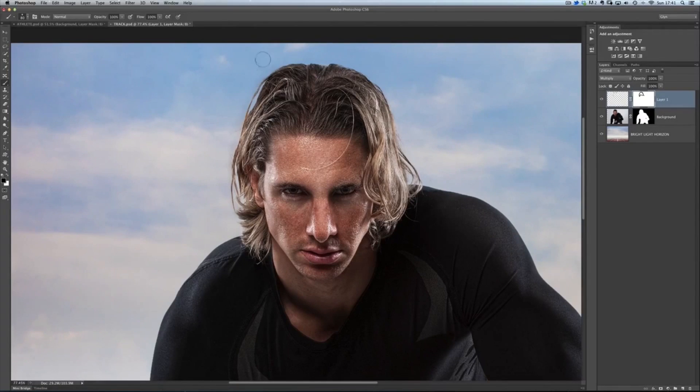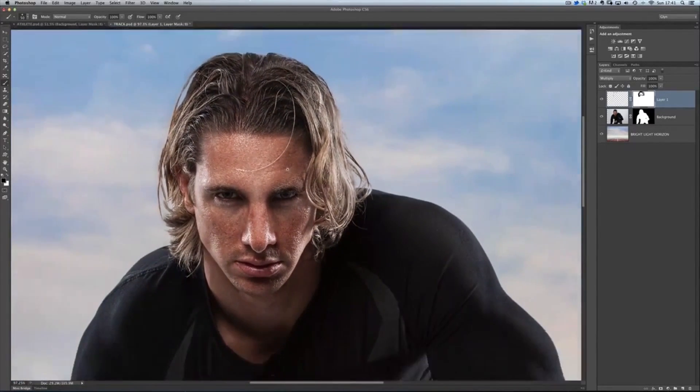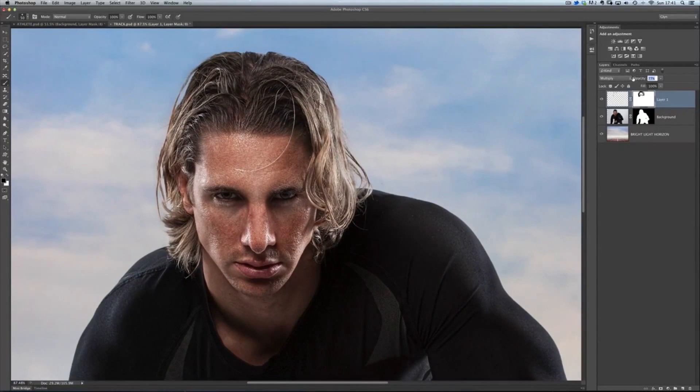Something like that is looking pretty good. If I zoom in onto the right-hand side and turn this layer on and off, you can see how all these extra hairs that weren't really showing up are now starting to show up, just because we've added that Multiply blend mode. There's a little bit of darkness going down the outside of his head, so I can paint on the layer mask to remove that, leaving only those fine flyaway hairs. And because it's on its own layer, we can adjust the opacity just to taste to get it exactly how we want it.